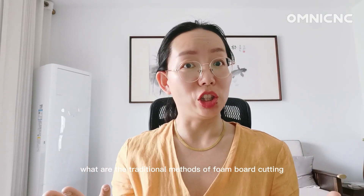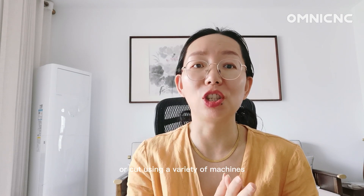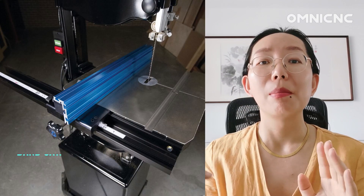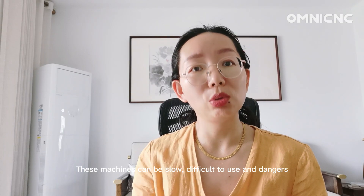What are the traditional methods of foam board cutting? Before digital cutters, foam board for the packing industry was cut using a variety of machines, including hot wire cutters, band saws, and jigsaws. These machines can be slow, difficult to use, and dangerous. And when we use the digital cutter, it extends why the digital cutter is the future.